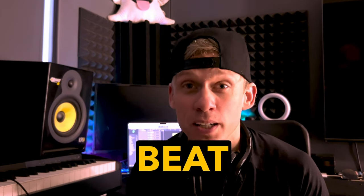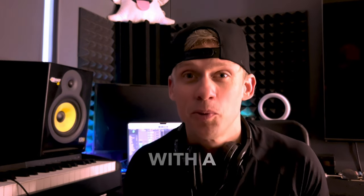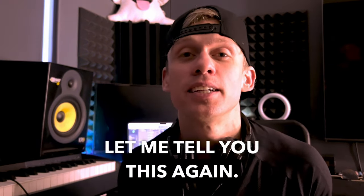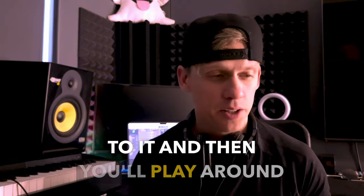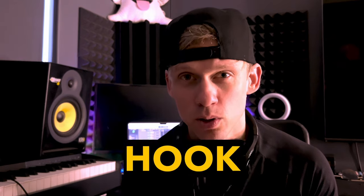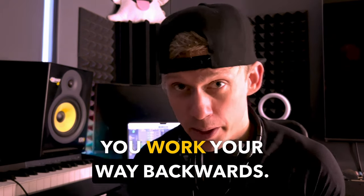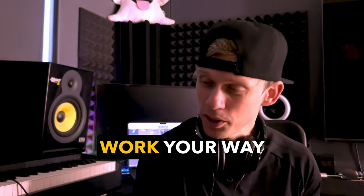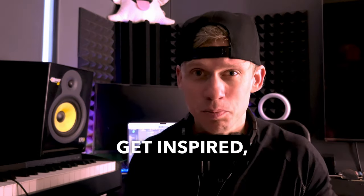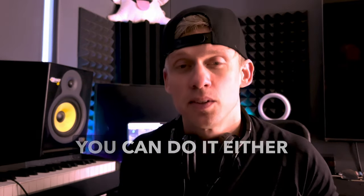Do I start my track with a beat or do I start my track with a melody? It doesn't matter. Maybe you'll make a beat and then put a bass to it and then play around with sounds until you get inspiration, or you'll make an intro that feels really cool and then add a beat after. Or you'll come up with a cool hook for a chorus and then build around that, working your way backwards. Either way — start with an intro, start with a chorus, start with a beat — you can do it either way.